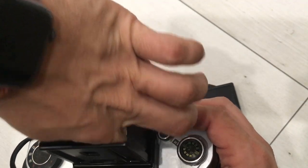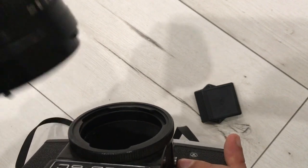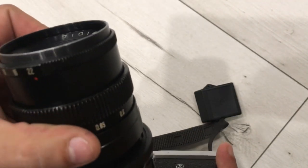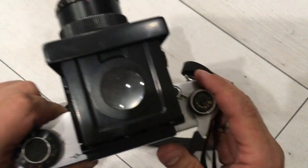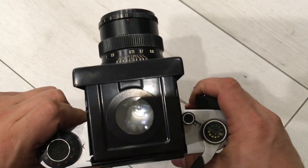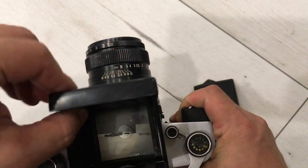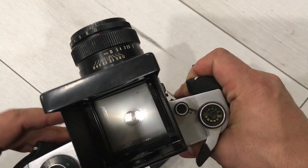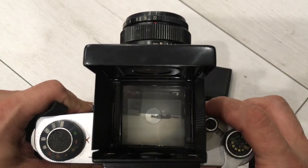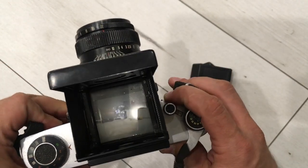Everything is okay. I want to show you with my lens, the Vega 12b, how it works. You see, everything is okay — one more time. It works without any problems.